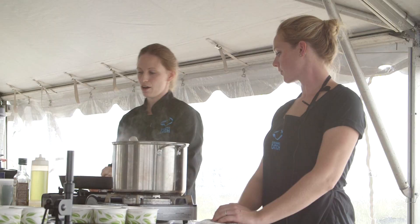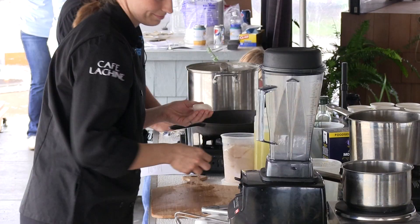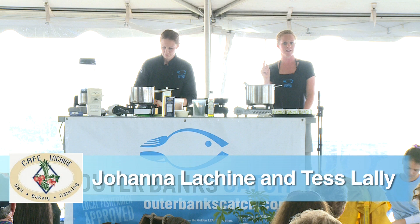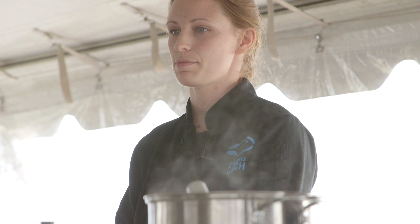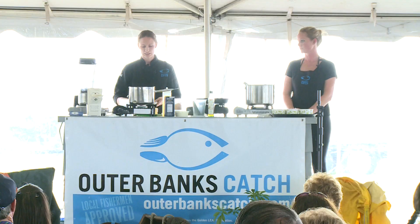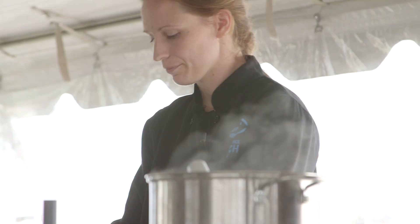While we're doing that we're going to start our scallops. I have U10 scallops — U10 means there are under 10 scallops in a pound. What Johanna is doing now is removing what's called the foot — it's a little part that sticks off the side of the scallop. It's very easy to see, just a little bit tough, and it peels right off; you don't need a knife. You want your scallops to be very dry before you sear them, so take paper towels and press down on them to dry them off, because they're not going to sear if they have liquid on the outside.